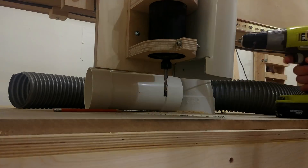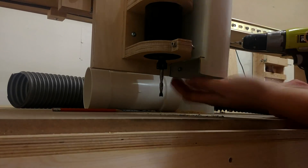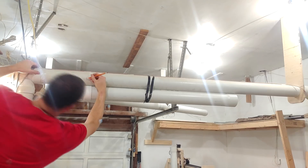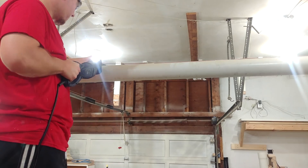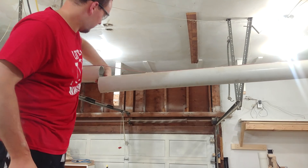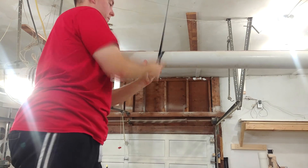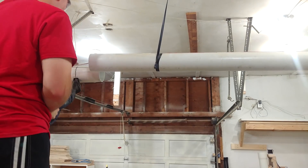The next step is to modify the pipe going over to my miter saw station. I'm going to insert a Y fitting here and branch off over on top of the CNC. I simply cut away as much as I need to and then install the Y fitting with some PVC cement.